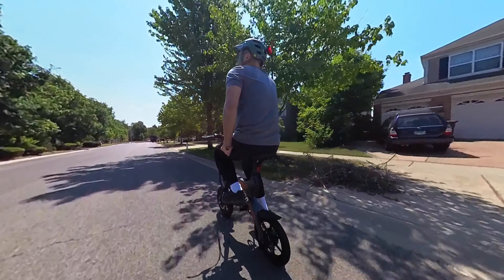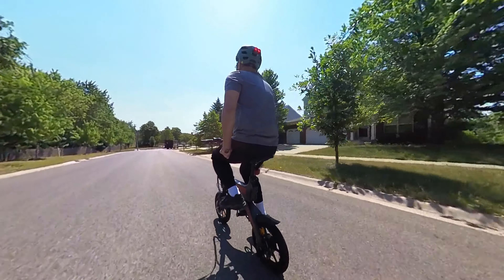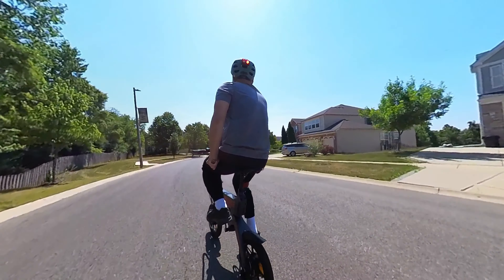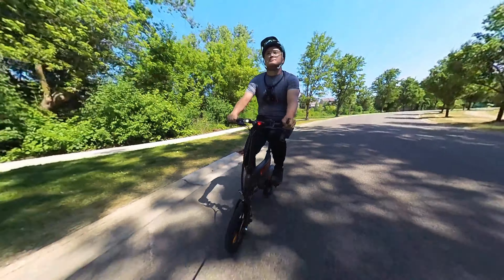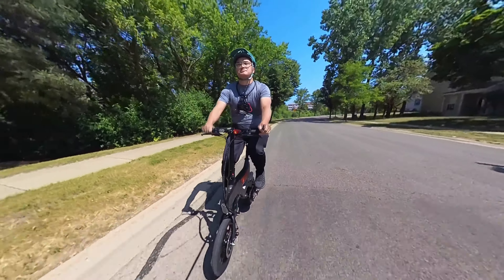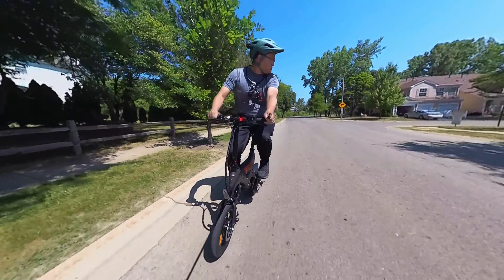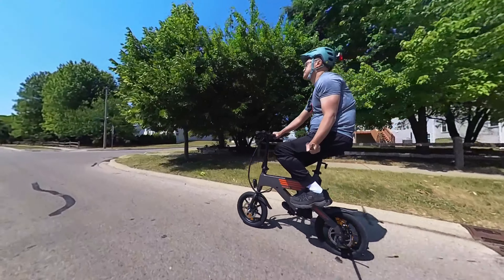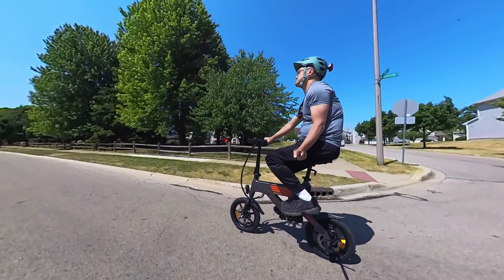It was able to handle the inclines with just a little speed loss. On pedal assist 3, I reached 15.6 miles per hour. With the twist throttle, I was able to reach 15.9. This has an estimated top speed of 15.5 miles per hour and a range of 19 to 32 miles — this will also depend on the pedal assist level, throttle usage, weight, and environment. The brakes were strong and grabbed on quick for it being a small frame and lightweight — there's good stopping power. The LCD display is simple and intuitive, easy to read even on sunny days.